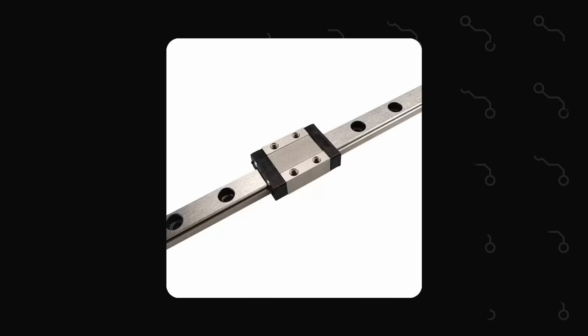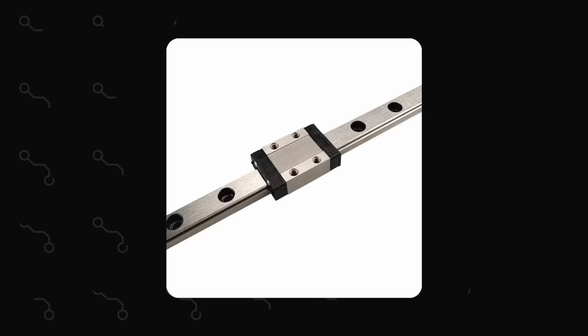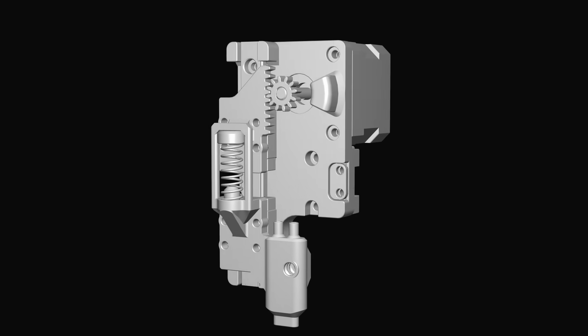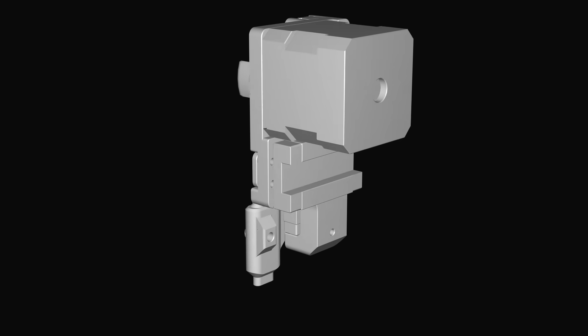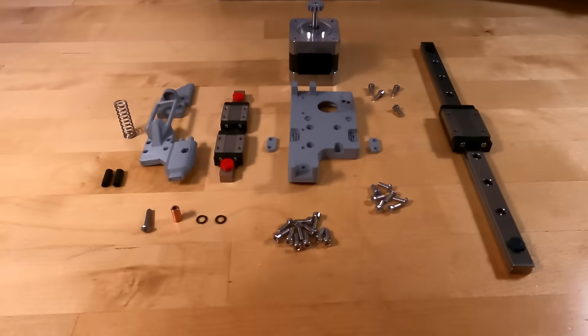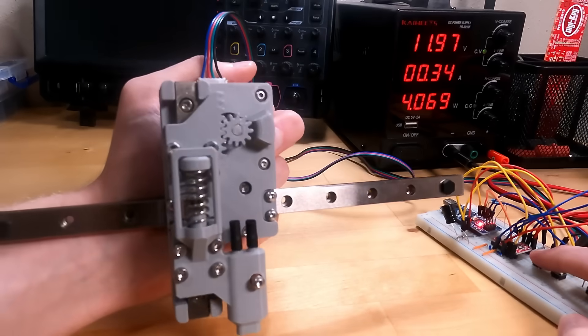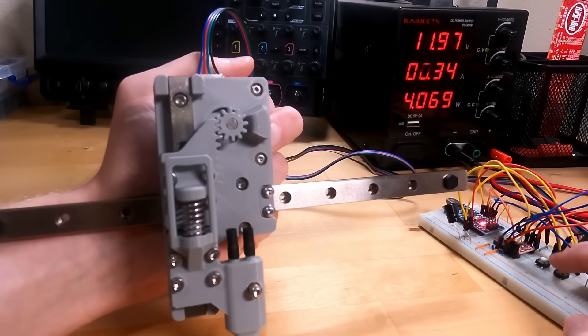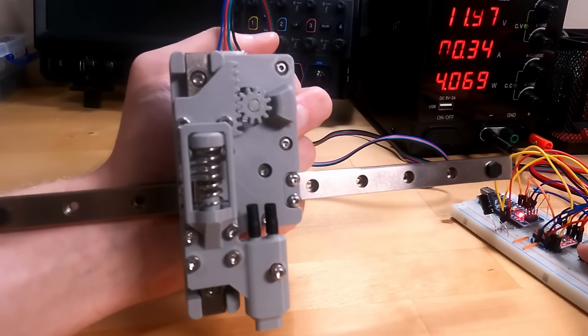What I should have used were linear guides — bigger, but rock solid. So I jumped back into CAD and designed the second iteration of the tool head, suppressing my desire for compactness. After another round of 3D printing and assembly, I hooked the prototype back up to the motor driver for testing. This time everything looked great. The linear guide did its job and the end effector did not budge.